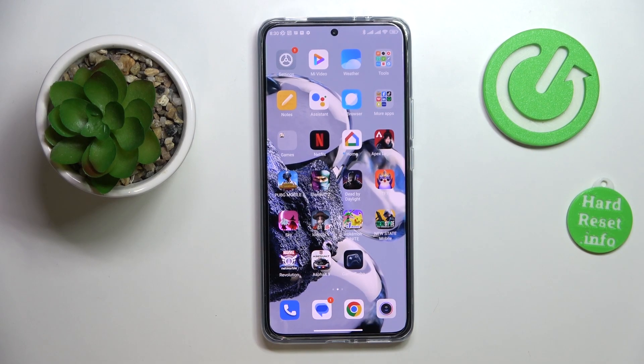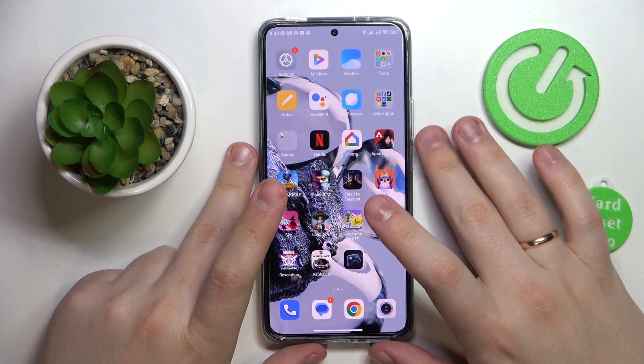Hello everybody! Today in front of me I have the Xiaomi 12T Pro, and in this video we would like to share the top 5 pro tips and features for this device.